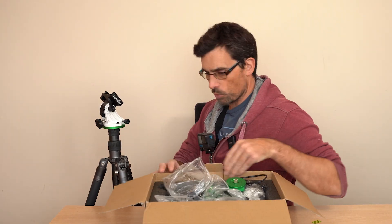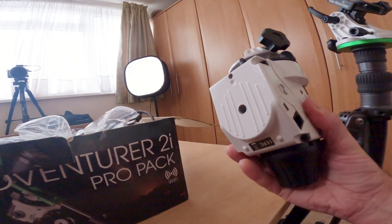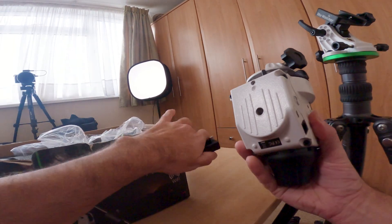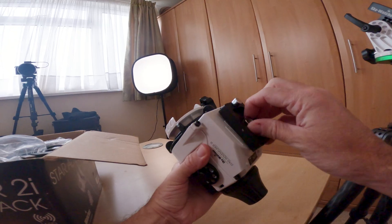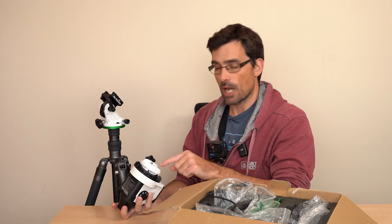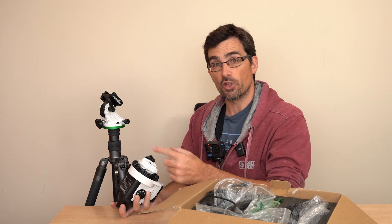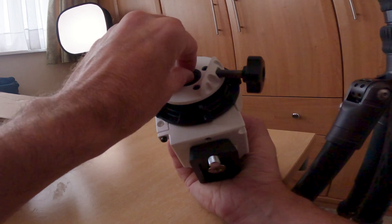The next component you're going to want is the tracker itself, and that needs to be put together with this shoe. We've got the little bit that fits in the groove there. Notice there's a cap here for the polar scope — once you want to use it, make sure you take that off, otherwise you're going to wonder why you can't see anything.